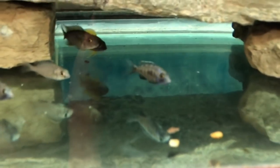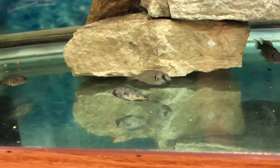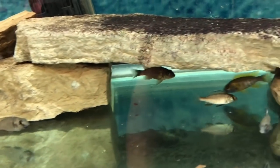We've also got some Placidichromis mandoka white lips - two of the big ones that I believe are males at about an inch and a half. The rest of them are in a tank that I'll show you in a second.